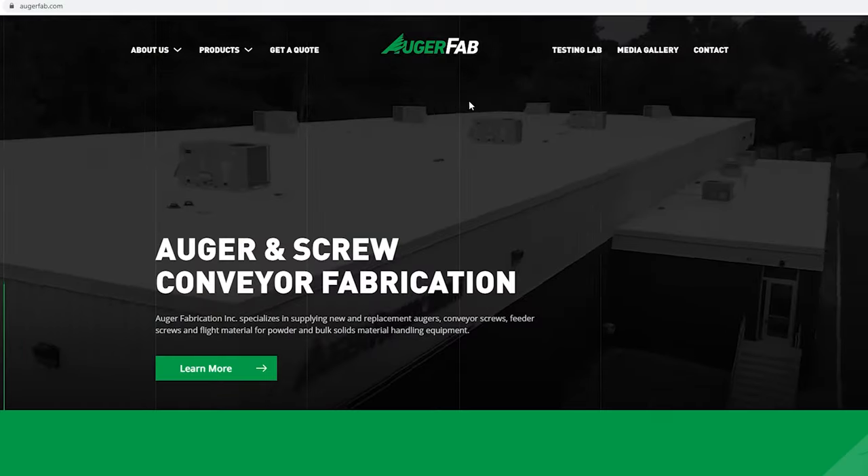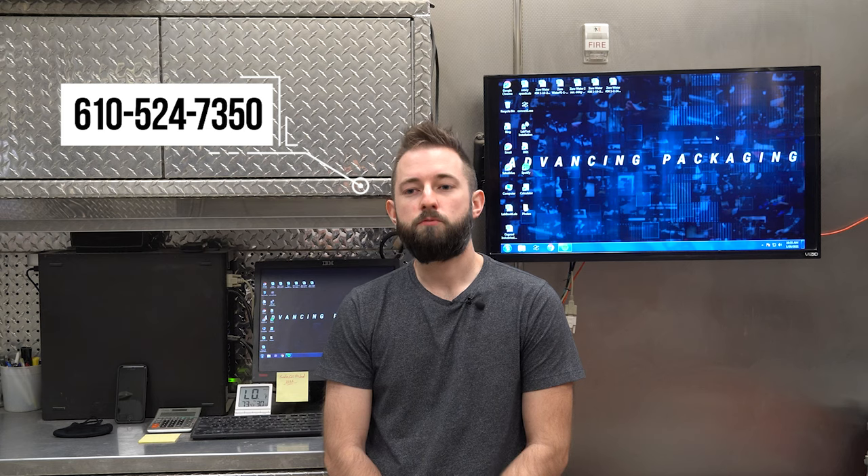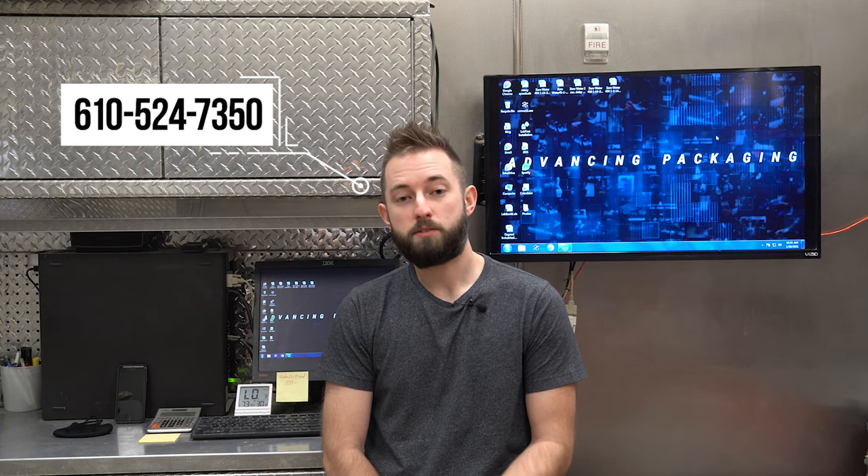You've seen the equipment we have available to test with and the capabilities that we have. If you have any questions or are looking for more information, make sure you check out the test lab section of our website, or give us a call at 610-524-7350 and ask to speak with a salesman.